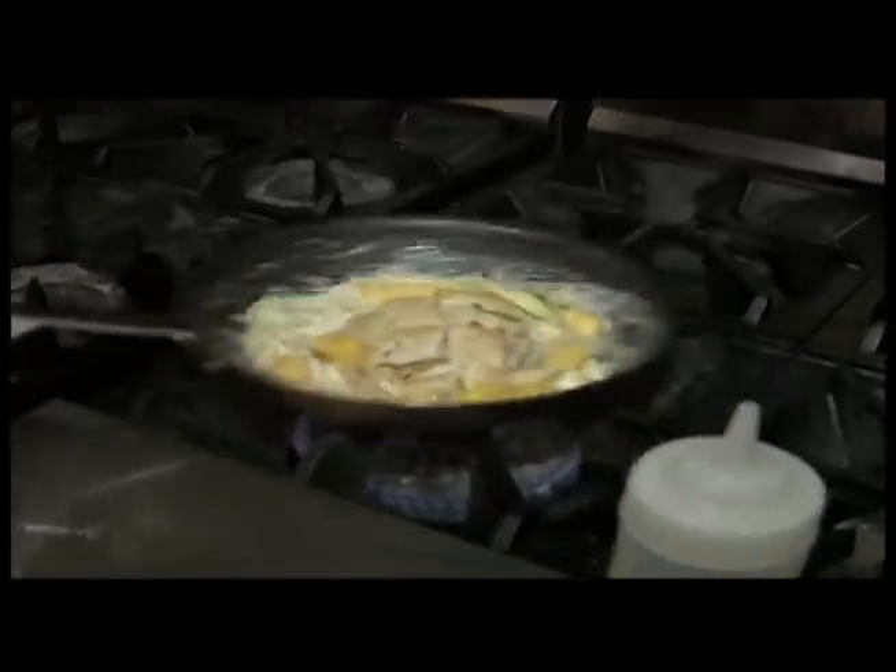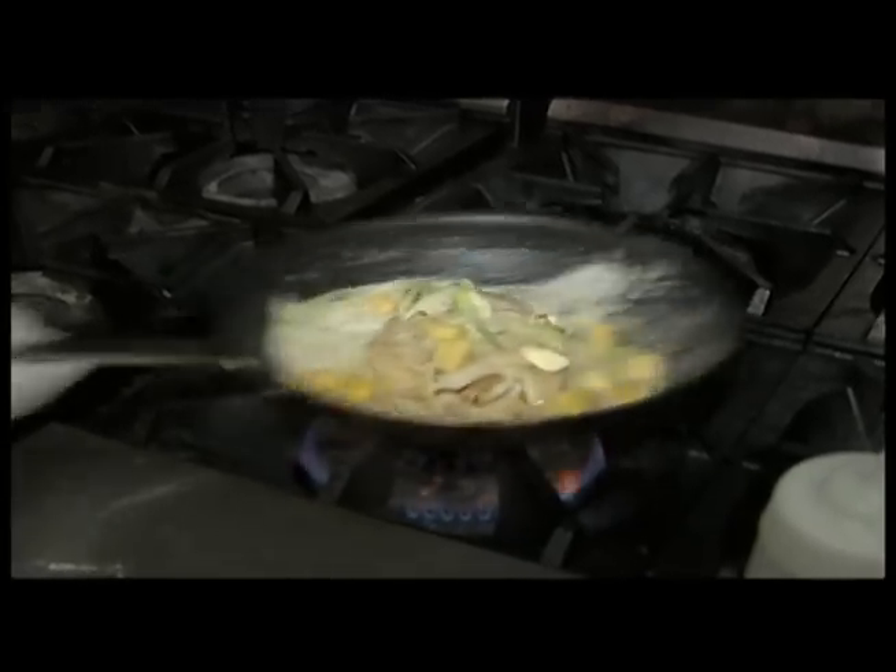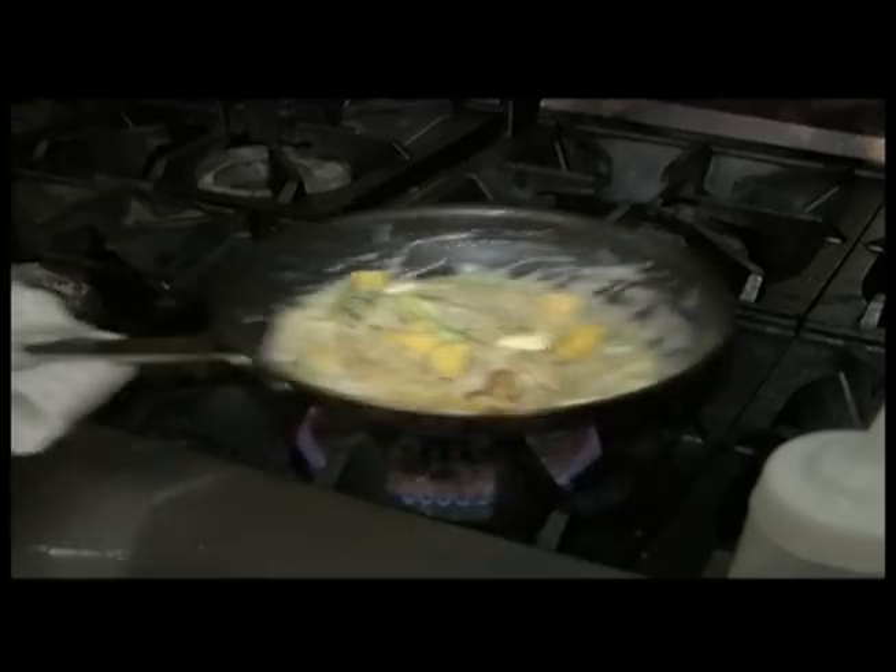This simmers for literally two minutes. It almost looks like a stew. It's very thick, but it's a sweet dish. Very sweet.